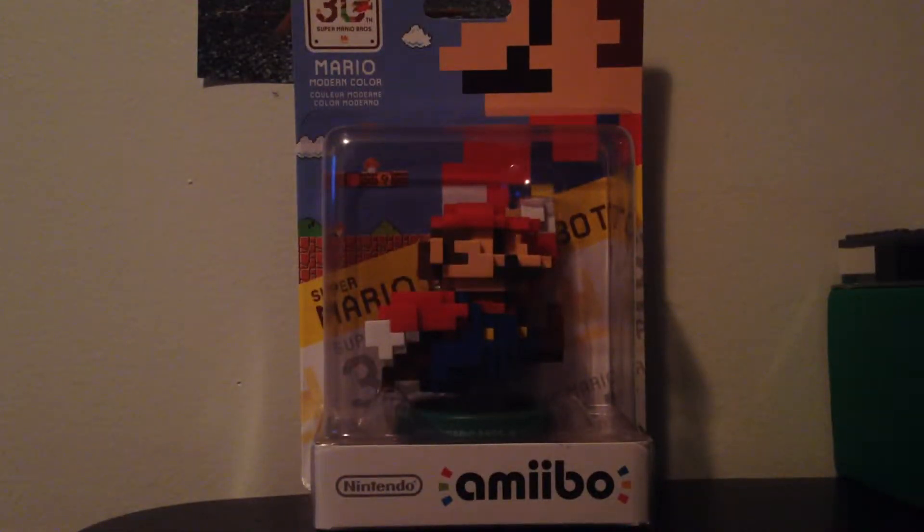Hello everybody, welcome back to my channel Roy Sapphire. In the background it's Call of Duty Ghosts — when you're about to go online and stuff, the theme — so don't mind that.